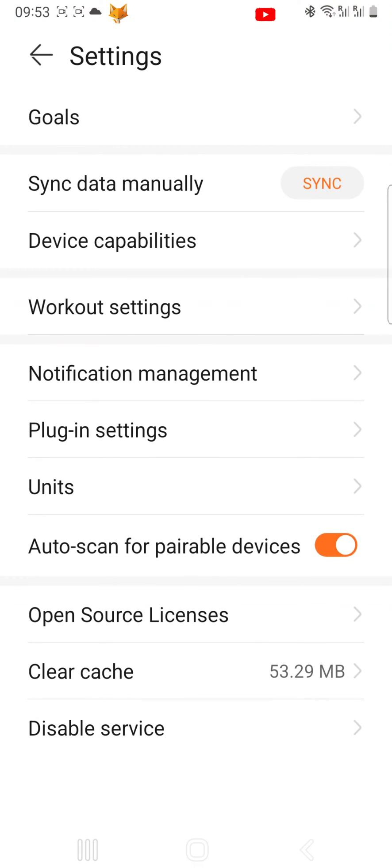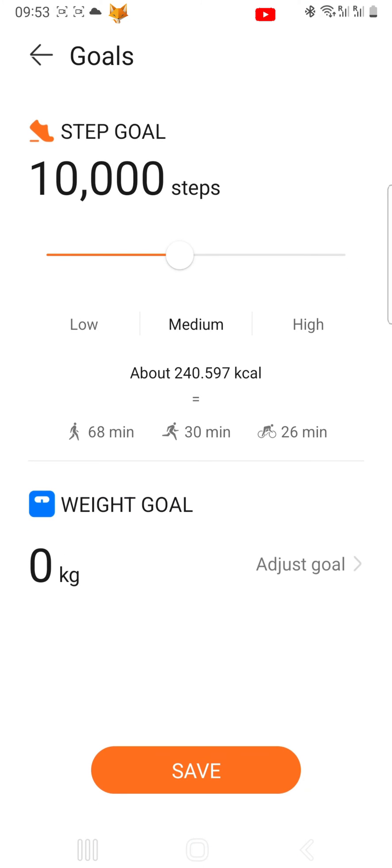Tap Goals at the top. You can now use the slider to change your steps goal. You can also tap Low, Medium, or High to change your goal.